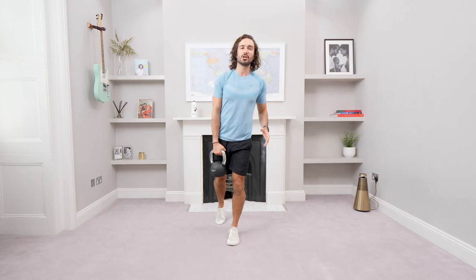Welcome back to The Body Coach TV and welcome to a 14-minute kettlebell workout. We've got seven exercises. We're going to do 35 seconds on each one with a 25-second rest, and we're going to do two rounds in total. So seven exercises, twice — total of 14 minutes.